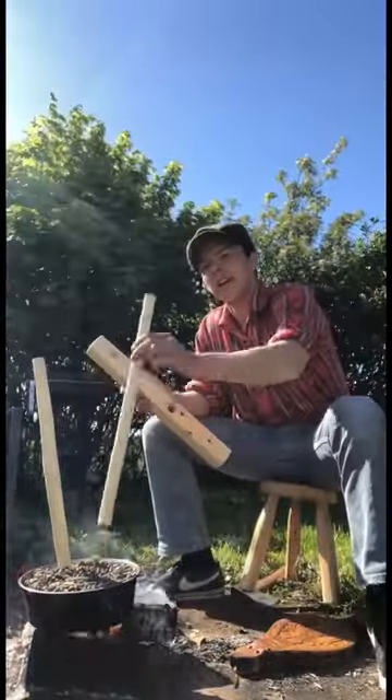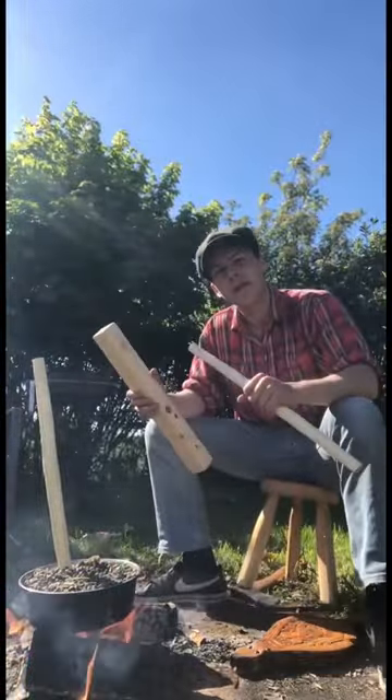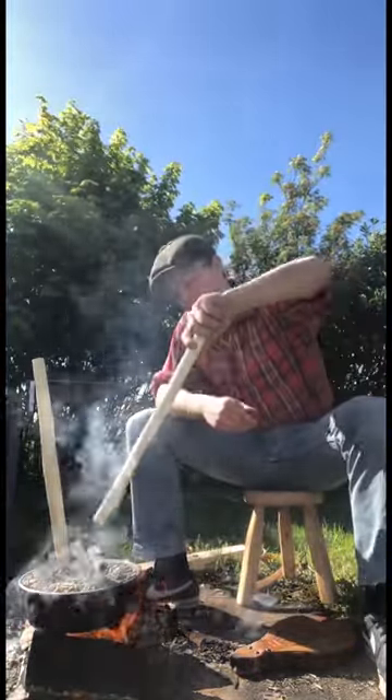We're making a chair at the minute and we need this tenon here to fit into this mortise. But since the wood is wet, as it slowly begins to dry over the next few months and years, the joint will become loose. So what we're doing is we have a bit of gravel over the fire here.